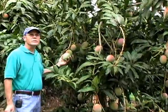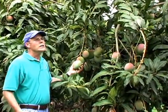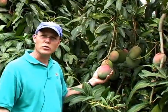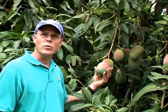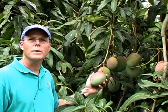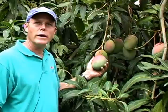The nice thing about Kit is it is a dual-purpose mango. You can eat this fruit when it is what we call mature green, or just green. It's eaten as a green fruit, sort of like an apple or crunchy. There are a lot of people from Asia, Southeast Asia, that like it that way.